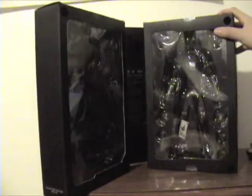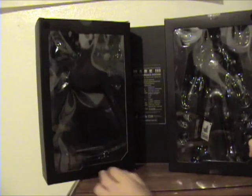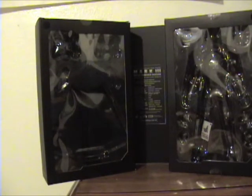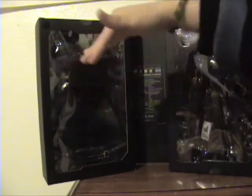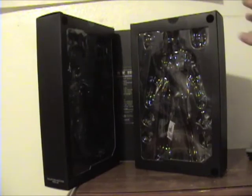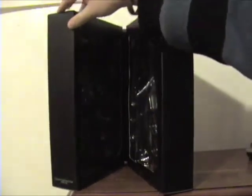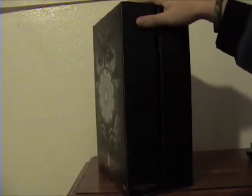This is where it kind of drifts away from the original Mark III packaging. The original one had a magnet door that opened and went around the box with a magnet. This one has Velcro on each side, which is still cool — it's a pretty neat box. But what matters is what's inside the box, right? So let's get to the figure itself.